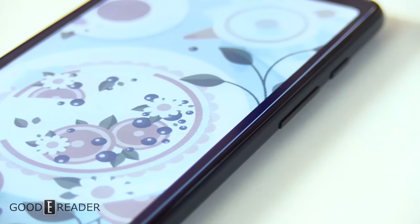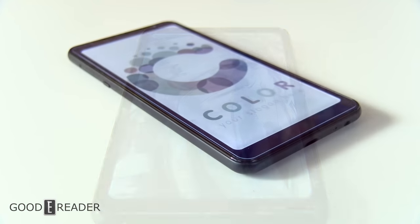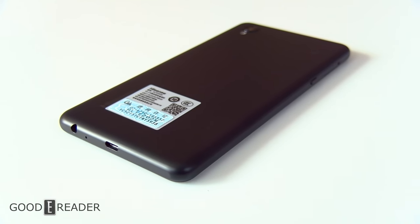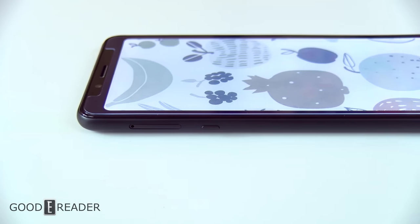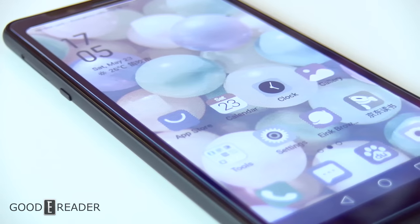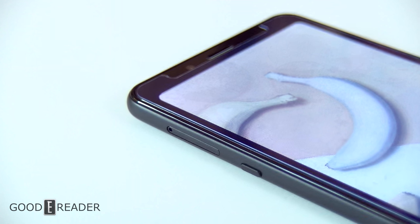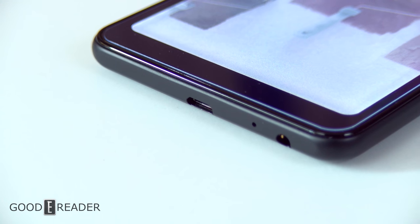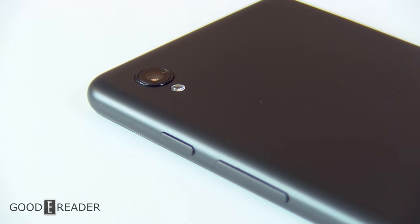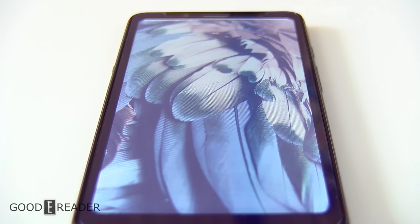The Hisense A5C is the only color e-ink smartphone worth buying as of May 2020. This device is a smartphone through and through, with all the capabilities and internals of a regular flagship smartphone. The only difference is that it shows you things through its color e-ink panel. Compared to an LCD LED panel, this is going to last you longer, be better on your eyes, and still give you a great experience. You can buy this on our store at GoodyReader.com.